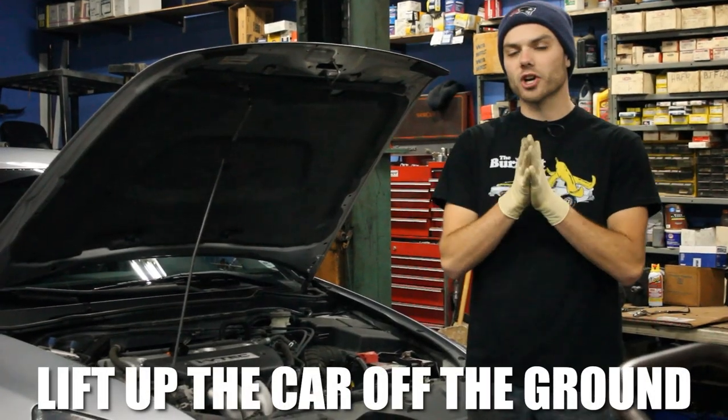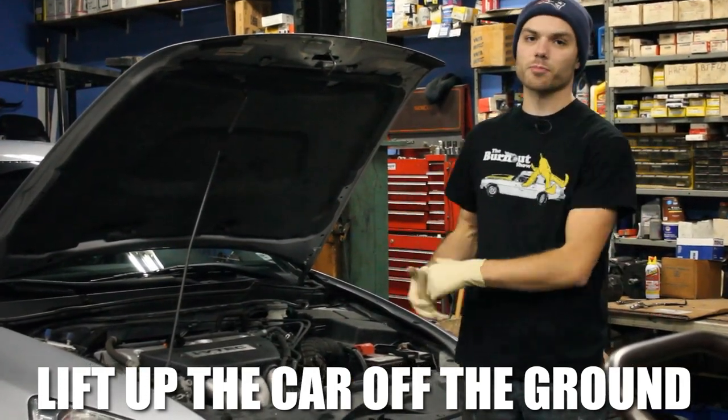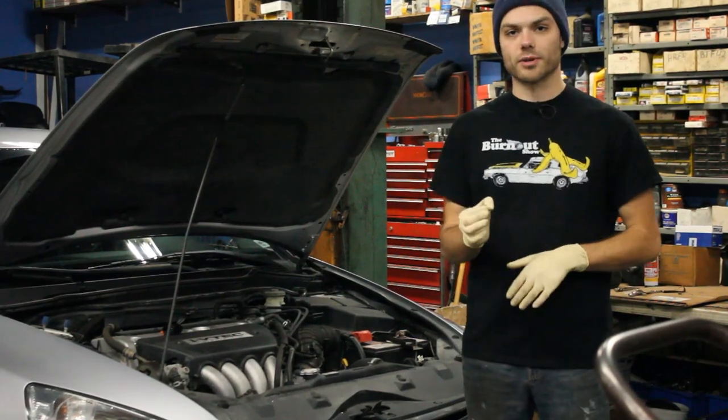Now it's time to either jack up the car with your usual car jack. If you have car ramps, you can drive the car right onto the ramps before doing this process. Or if you have a lift, you're able to lift the car off the ground — whatever way gives you easy access to the oil drain plug.